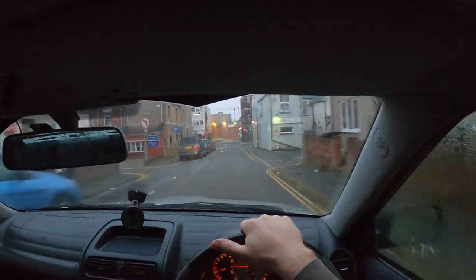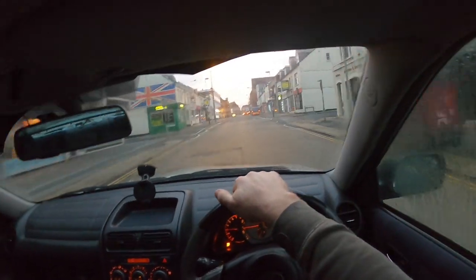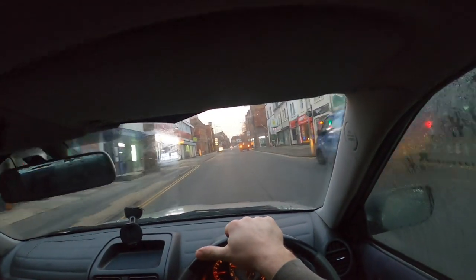We're on with the head cam again today, so you get to see the world from my field of view. Back on with the T6 — kind of on the home straight now, get everything back together.